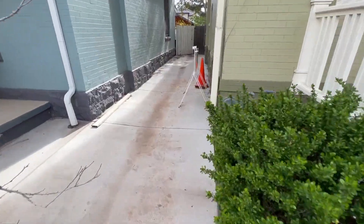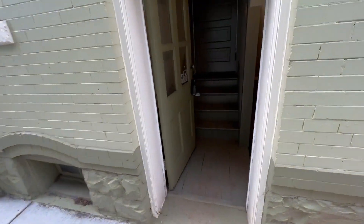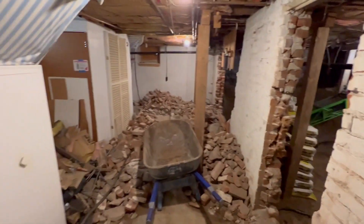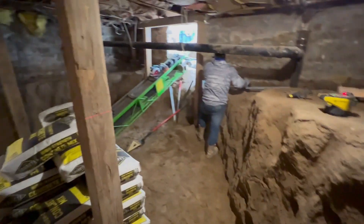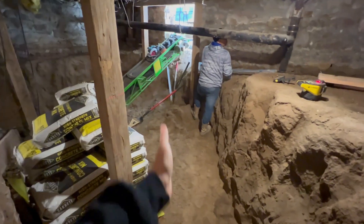Luckily on this house we have two entrances, which we usually never have — that's awesome. This side of the house has a door so you can make your way down super easily. Nothing back here so far but great progress. You can see all these old bricks they're tearing out getting ready to excavate. Come back here and you can see they got rid of all the dirt so far, with a little access way to the saw cut over here.